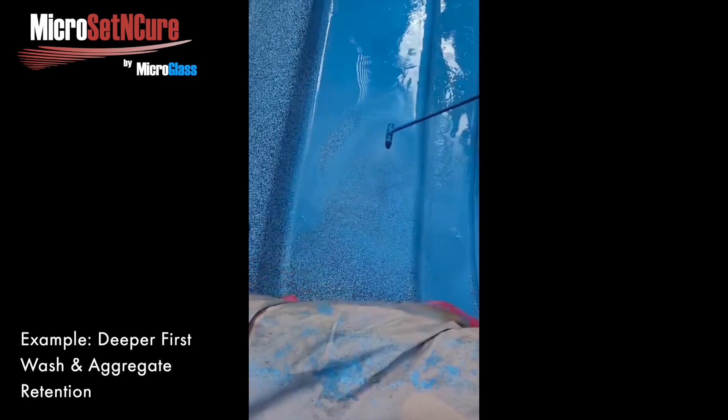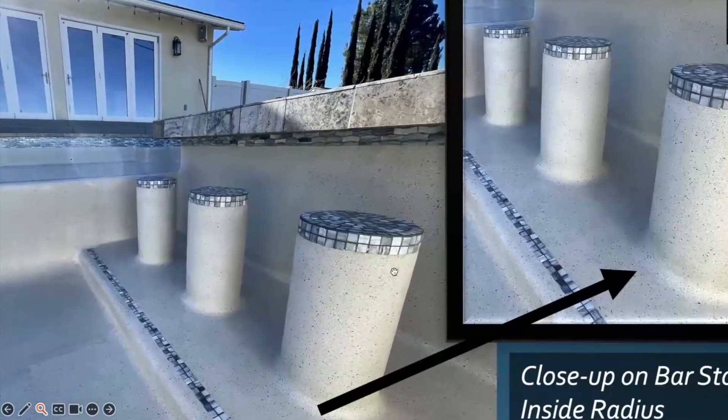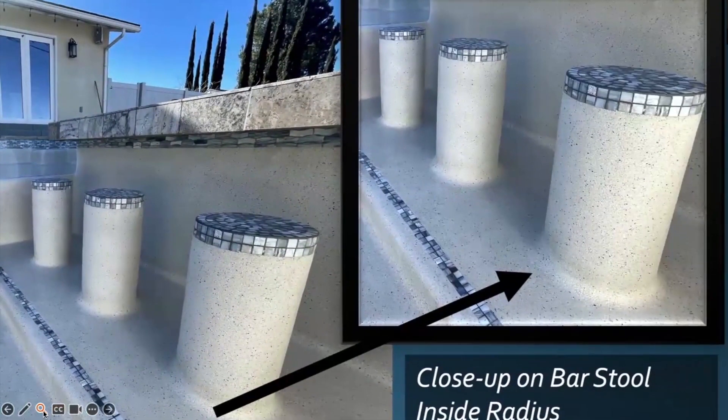This is what we hear from just about every crew that uses it. On outside and inside radiuses, you can wash extremely heavy to get really good exposure, then get good compaction back. You avoid heavy cream and color streaks for a much more uniform look — a big benefit. Washing early and then later washing that product off works really well on high-detail pools with bar stools, lots of inside-outside radiuses, and hard-to-get-to areas, allowing much more time. You can take a C-plus pool and make it a B-plus pool just with our product alone.